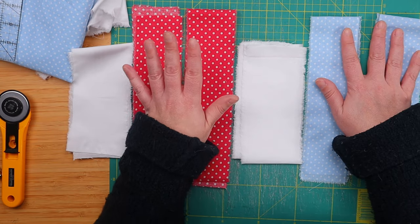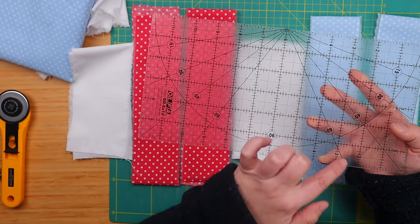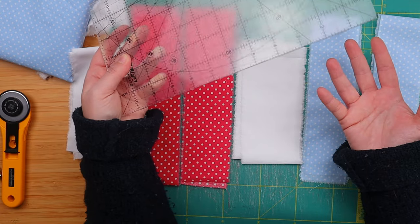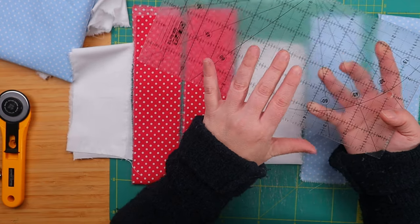So we will need two strips of fabric from three different fabrics, six strips in total. You will also need a ruler that marks 60-degree angles, just like this one — see the 60 degree here? Or a 60-degree angle ruler if you happen to have one. I don't, so I will be using my regular ruler for this one.